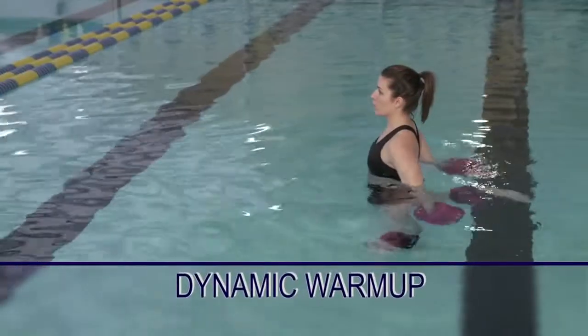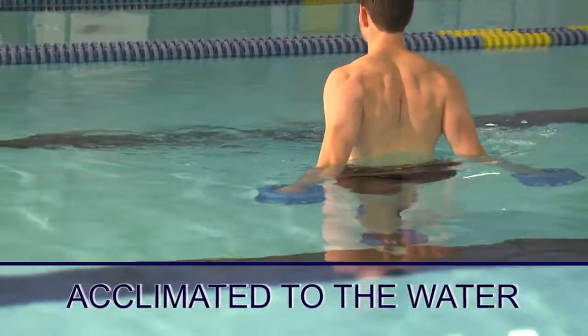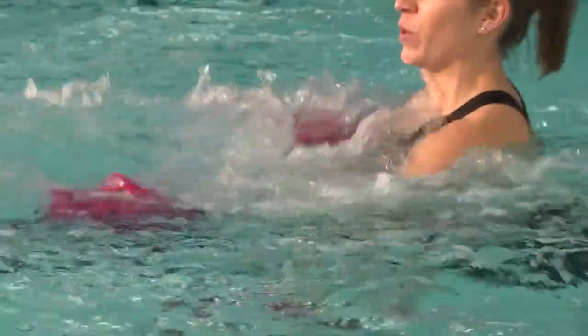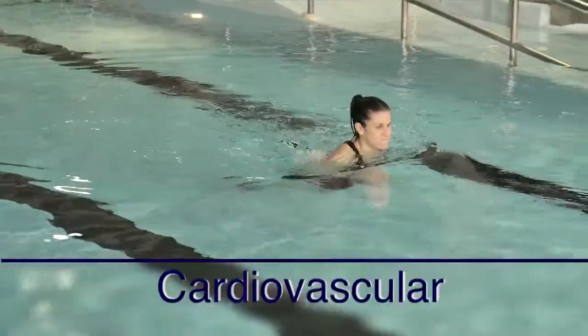We begin with the dynamic warm-up, and what this will do is it'll get you acclimated to the water as well as get some flexibility in those muscles to prepare you for the next section, which are upper body, lower body, and core exercises. We'll then finish with the cardiovascular component, so let's get going with AquaStrength's Total Body Workout Program.